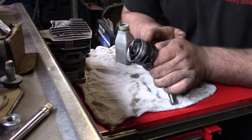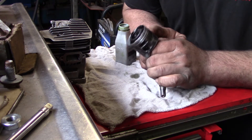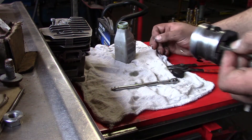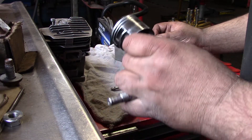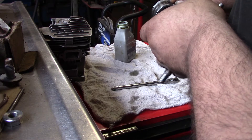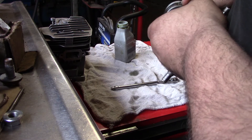There — tough to line that up sometimes. Now the fun part — this is really fun. See the clip? I hope I can get it in there in one shot. If I can, I'll be happy.